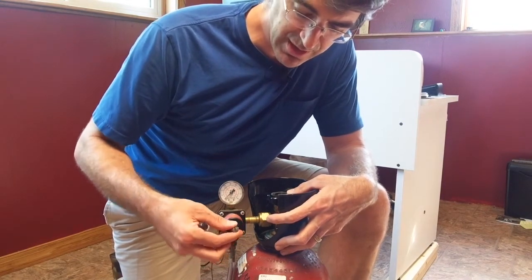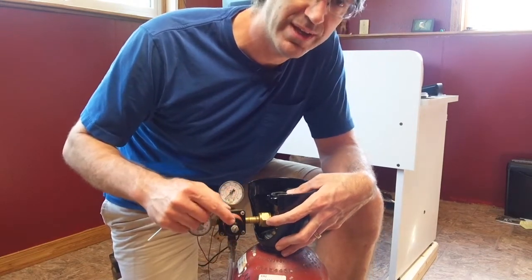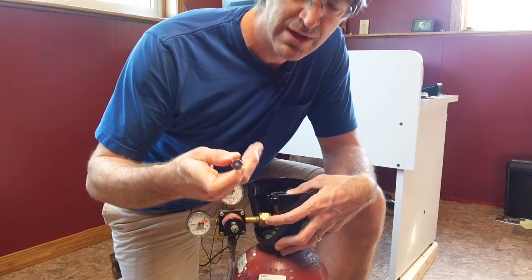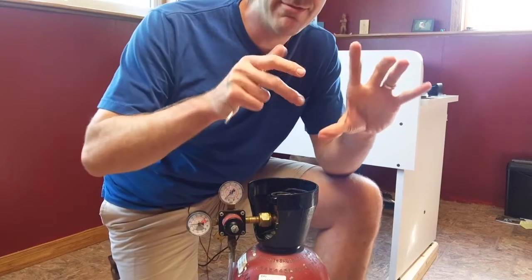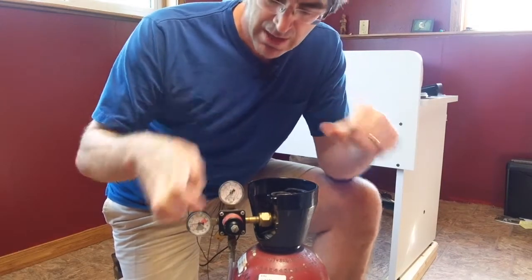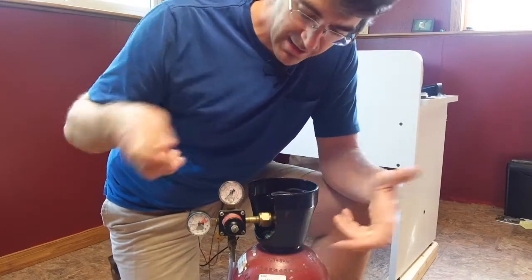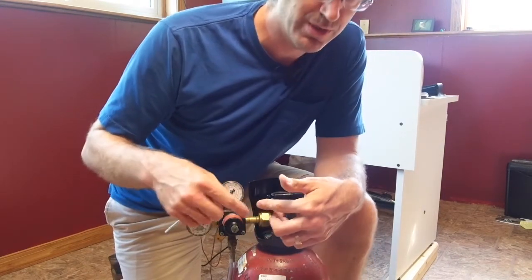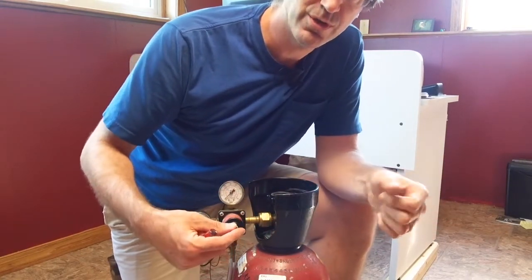First, make sure the lock nut is loosened so that it's not against the body of the regulator. You'll need a flat-bladed screwdriver if you have this style. A lot of the newer regulators have a built-in knob that you can turn manually, which is great. Once you get the CO2 turned on, you're going to want to tighten the screw.